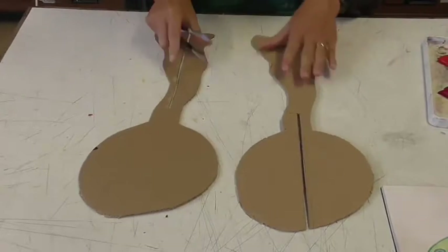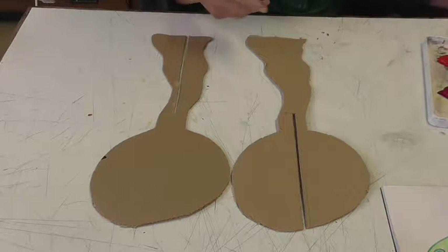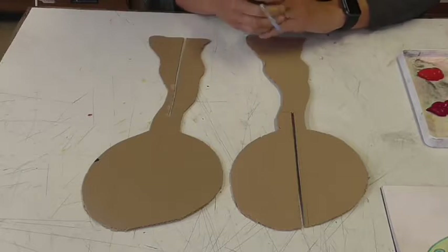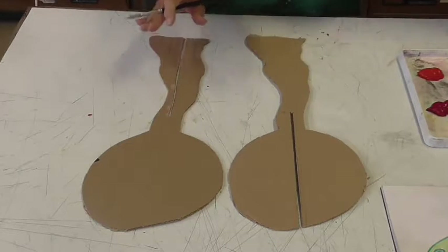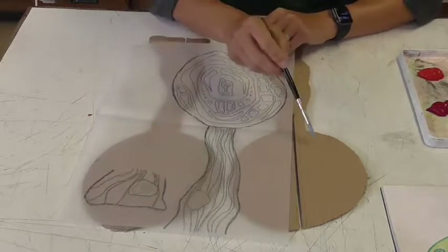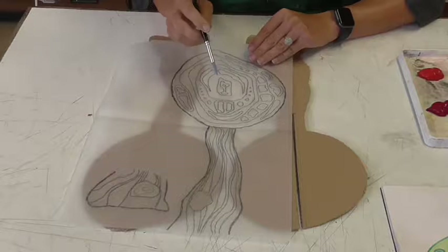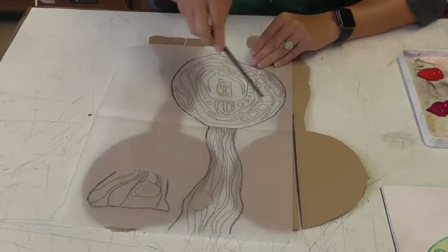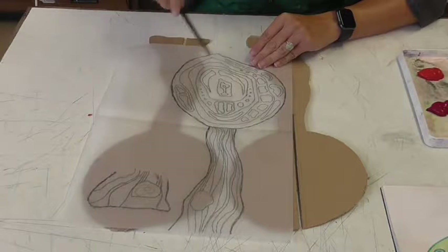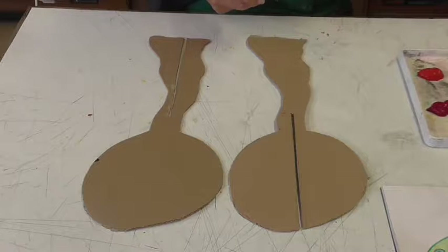We've got the two sides of our tree — or in your case a building, or whatever you've decided to do — to add to our landscape that we're going to be building. Now we're going to start painting. You'll remember from your tracing that you invested time copying out all the patterns, but you didn't then put it onto the cardboard relief. That's because it can be quite bumpy and tricky, and also because of the way we're going to paint them.